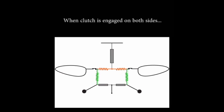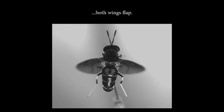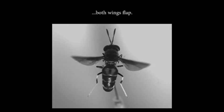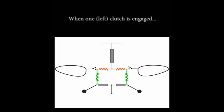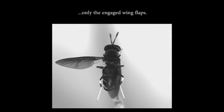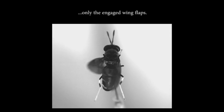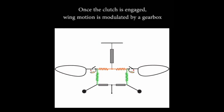When the clutch is engaged on both sides, the two wings flap together. However, when the clutch is disengaged on one side, one wing remains folded whereas the other can flap. Apart from the clutch, the base of the wing contains a gearbox. Once the wing is engaged, the gearbox controls the amplitude of each wing.